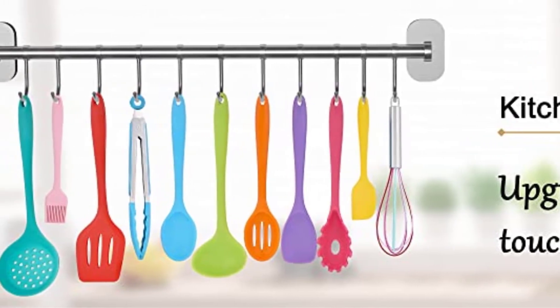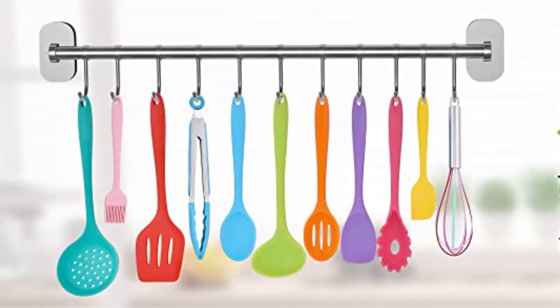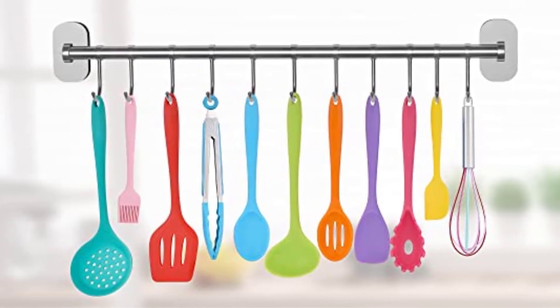The price is also just really great for a 12-piece set — every utensil that you might need for under $20? Amazing!